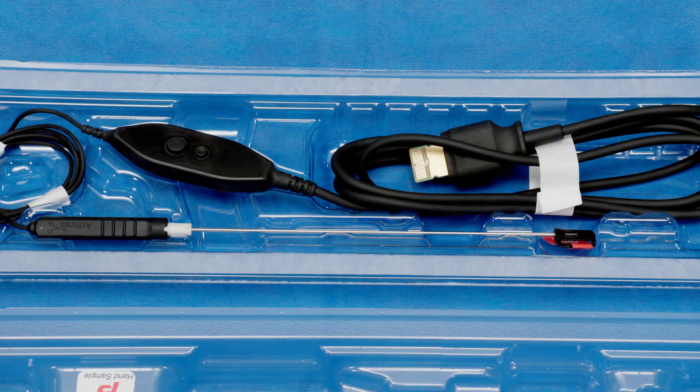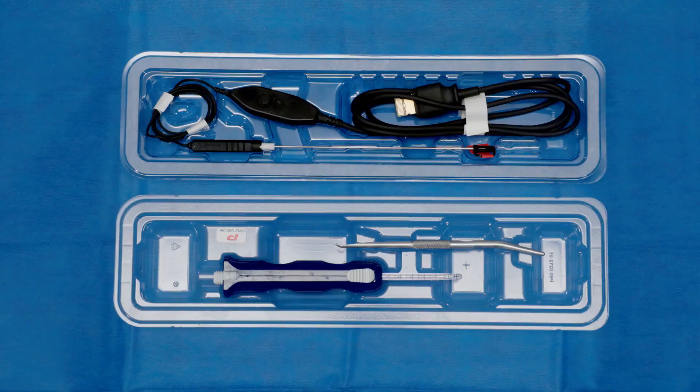This plugs into the nanoscope console, and this whole system produces no heat, which means no fogging. Without having a tower, it decreases your footprint, which means you can be in a much smaller room and even a procedure room. This also decreases the setup time since there's not multiple trays to open, so this will not be the rate-limiting factor in how many surgeries you can do in a day.